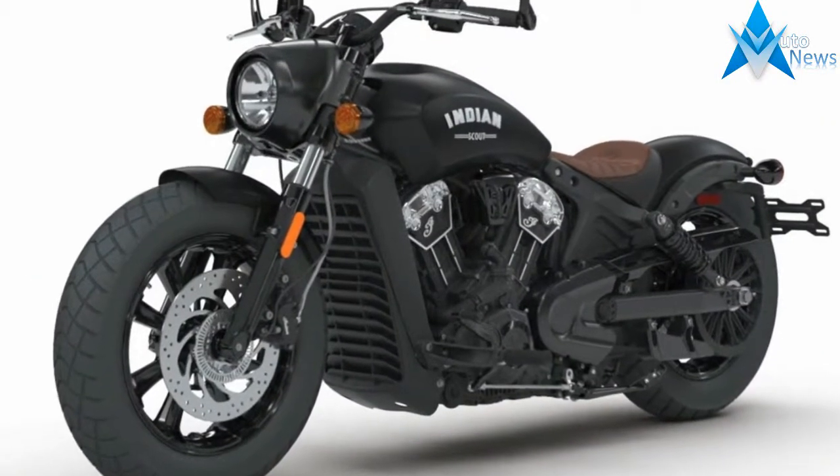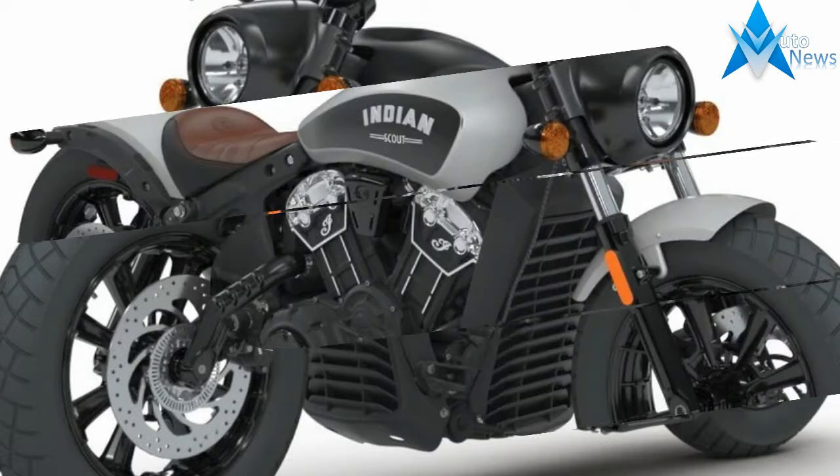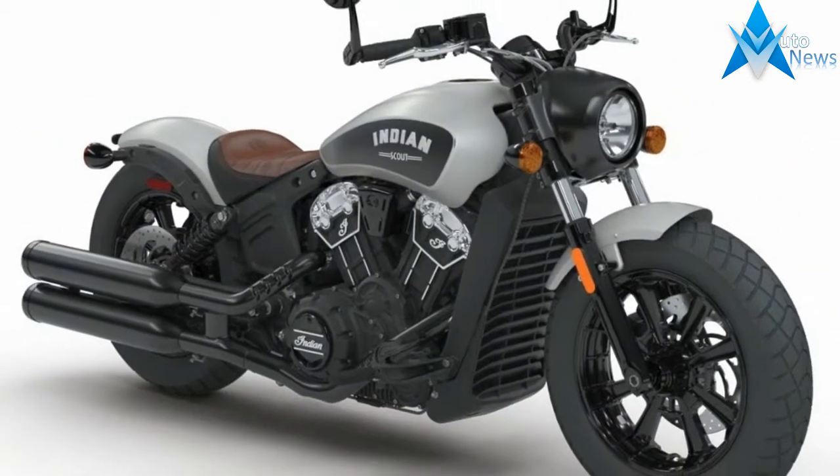The Boba's rear suspension dual shock set up with 2 inches of travel was dropped an inch, though the seat height grows 3 tenths to 25.6 inches.